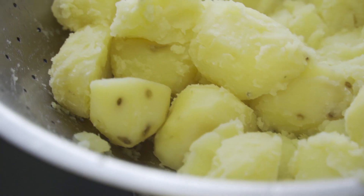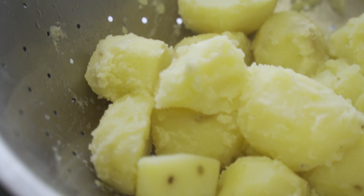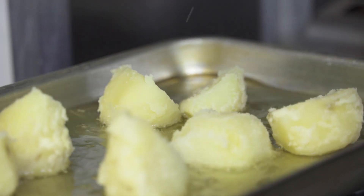You want to increase as much surface area on that potato as possible so that when it's roasting in the oven you get all the nice little crispy bits coming up from the oil. It's really important that the oil is very hot before you put your potatoes in, because we don't want to slow down any of the cooking process — that's how we get it really crispy.